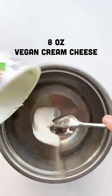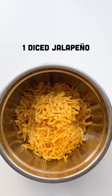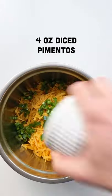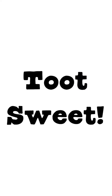Let's make some pimento cheese sandwiches. If you're not familiar with pimento cheese, it hails from the Southern United States, and it's the best dang cheese bread you've never heard of. So if you have access to these ingredients, drop whatever you're doing and whip up this recipe too sweet.